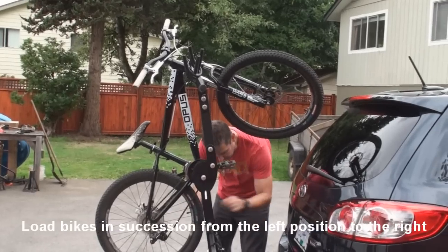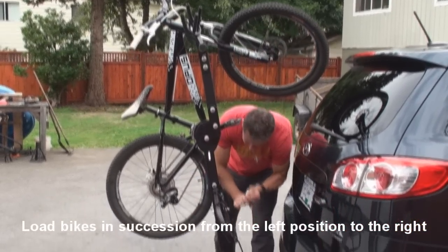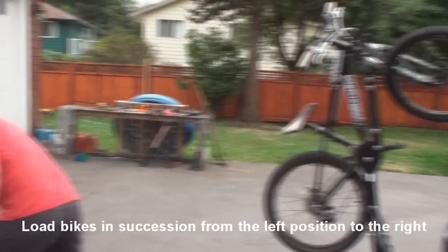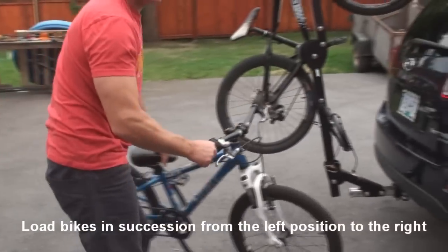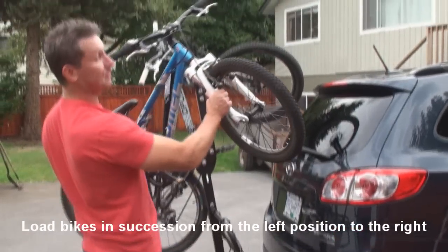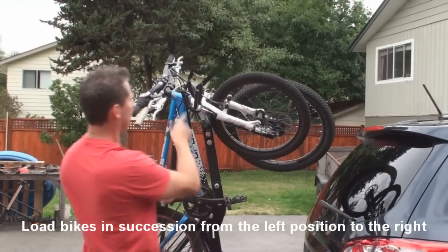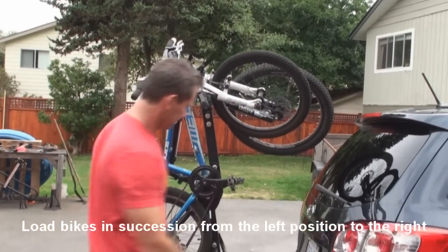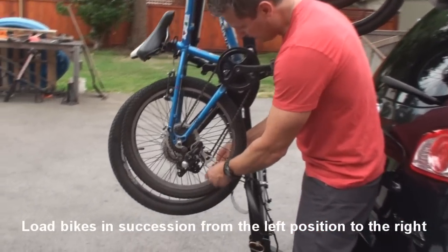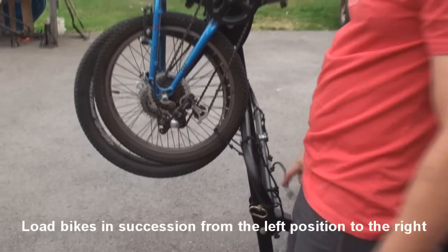Again, this lower rope as before — it goes through, and the knot hooks in. The second bike is a 20-inch — again, one hand down low on the fork, second hand in the seat tube area. Load it from the side of the rack, crown of the fork goes in just like that. Again, this rope — through there, back, pull until the knot hooks in.